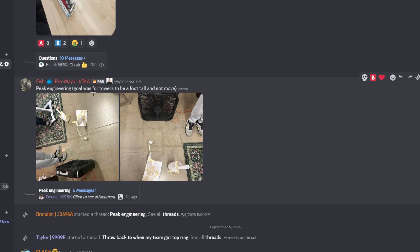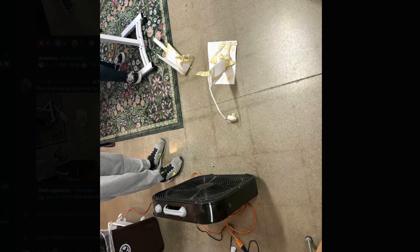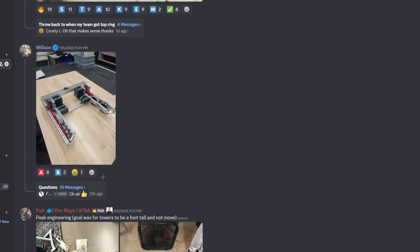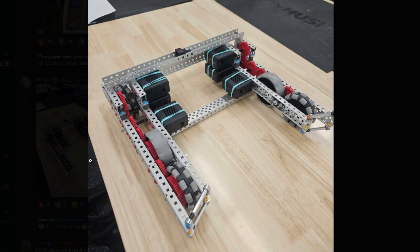Peak engineering — goal was for towers to be a foot tall and not move. It looks like you have wind blowing on it and both your towers fell. Wow, that makes me think of something — where two towers fell. This is like my spin-off drive, not gonna lie. You got your IMU right there — I would move it to the center here if you could, but it doesn't really matter.